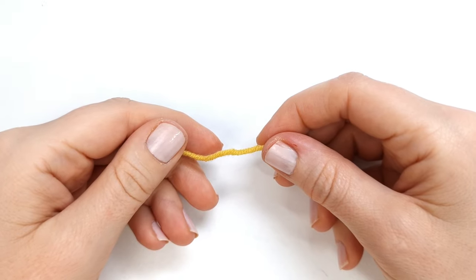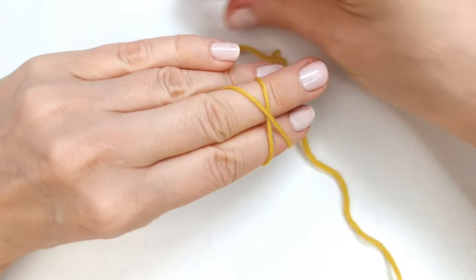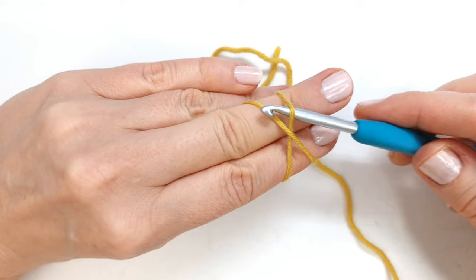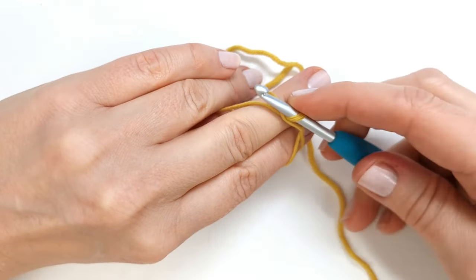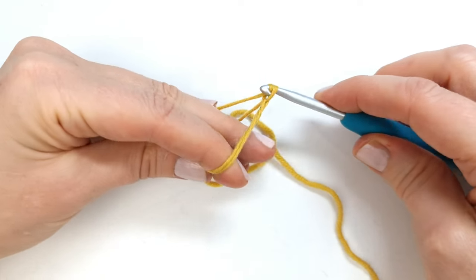To begin we're going to make a magic circle. I'm going to wrap my yarn around my two fingers and create a cross, then I'll take my hook and insert it underneath the bottom yarn and grab the top yarn and pull it through. Then I will yarn over and pull through the loop on the hook.